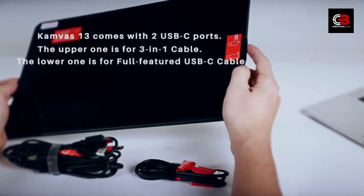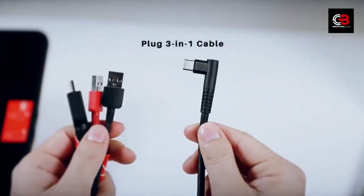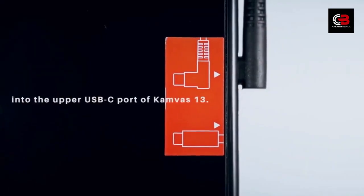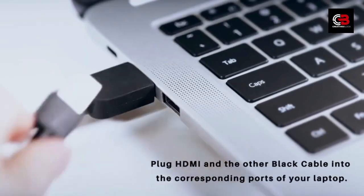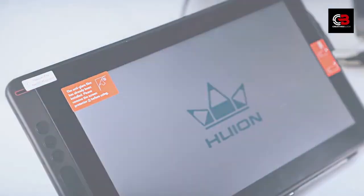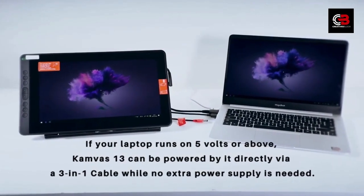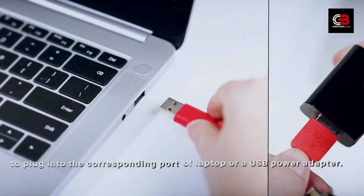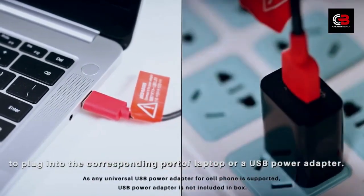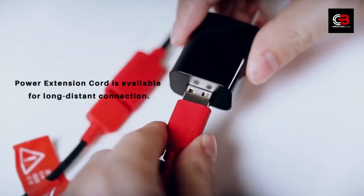The Huion Canvas Pro 13 is an art-focused tablet. The pen is quite good — it comes with a battery-free PW507 pen. 8192 pen pressure levels ensure a great feel while drawing, plus 5080 lines per inch resolution is perfect. The tablet features four programmable buttons that you can set to your most used functions, speeding up your workflow. When it comes to compatibility, the Huion Canvas Pro 13 can work with Windows 7 or later, macOS 10.12 or later, and Linux. It is unfortunately not compatible with Android.